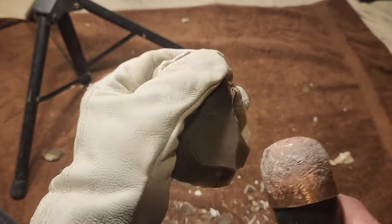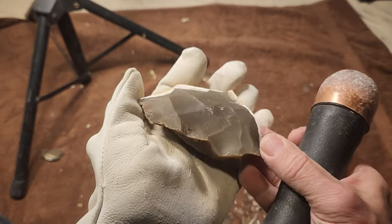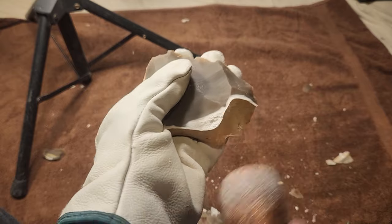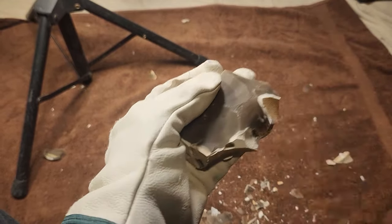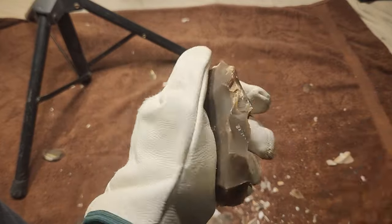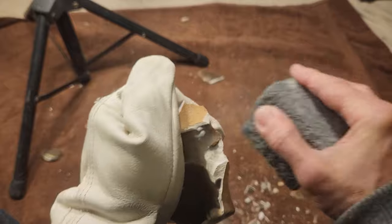It feels like good material. I gotta zigzag around the edges to clean it up. That's what I was worried about on this one — just when I saw that crack I said uh-oh, it might just break in half. But it didn't, so it looks promising.